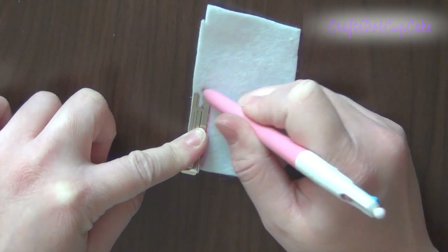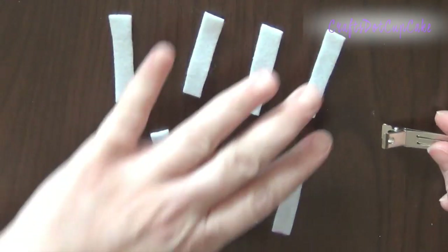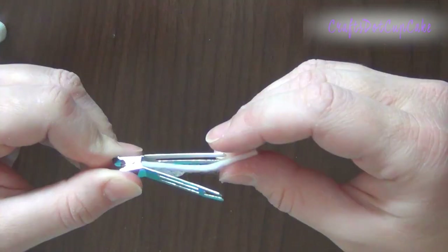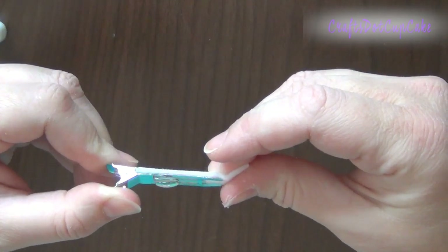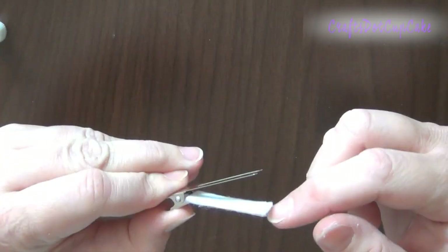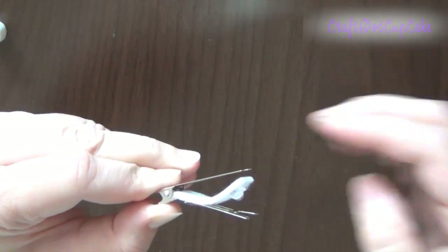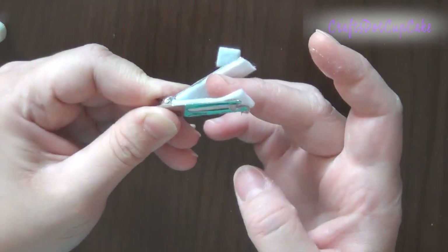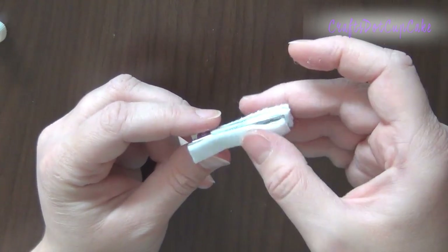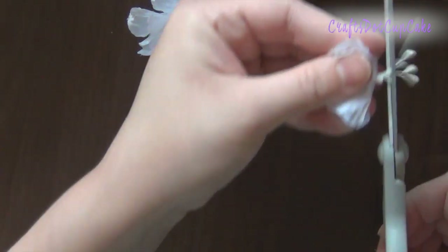First, trace around your hair clip on the felt — you'll need to cut out eight pieces total. Add a little glue to one piece and place it inside the clip, trimming the excess on the end. Add more glue and finish adhering it inside. Do the same for all four sides until the whole clip is covered. Then trim the wire on the back of the flowers as well as the stemmens.